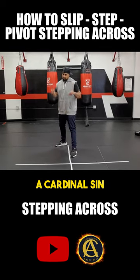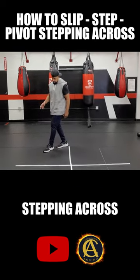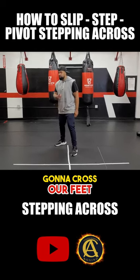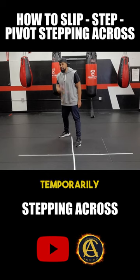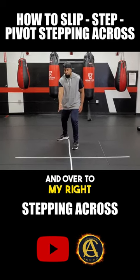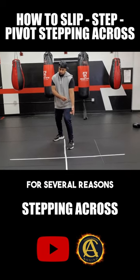A cardinal sin in boxing is you should never cross your feet. In this situation, we're not necessarily going to cross our feet, but we are going to put our feet temporarily on the same side of the line. I'm going to step up and over to my right. Typically, I like to do it to my left for several reasons.